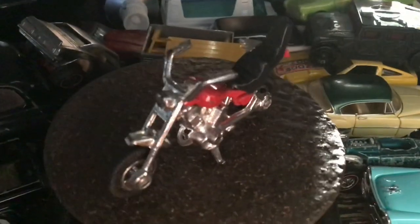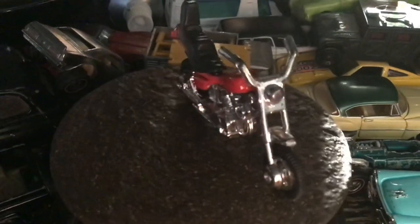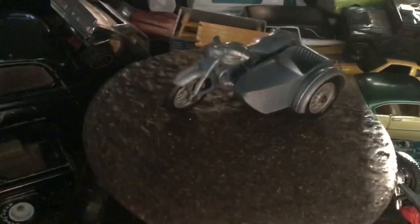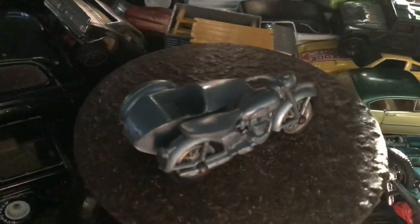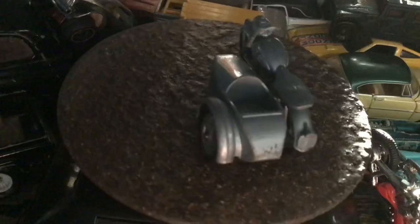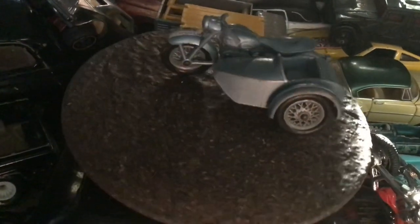Nice motorcycle — just liked it. Got a broken handlebar that's been proven it can be fixed. Plus I think I have another handlebar — I bought a parts one that really has nothing left to it. Old Lesney Matchbox sidecar. Another one I've wanted for a while — I just can never find it for the price I want. So I got it.